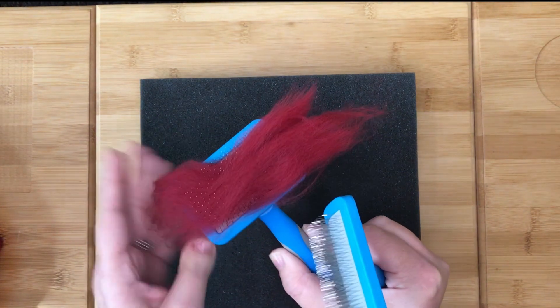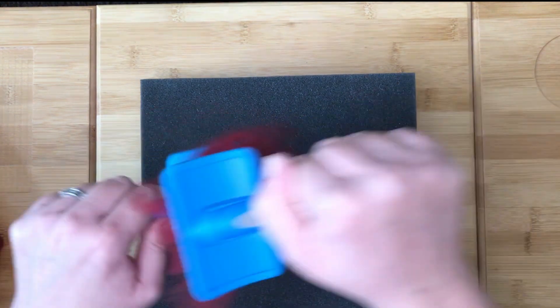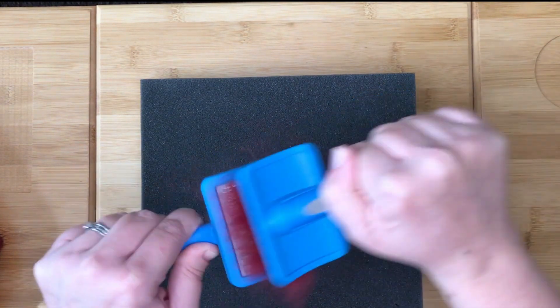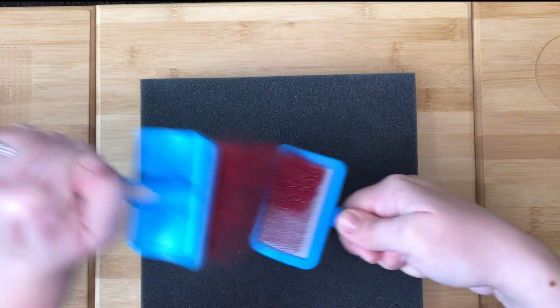To card your fiber, you first need to lay it on one of your brushes. Holding the brushes in opposite directions, you are going to pull the fibers through the brush. Keep doing this in both directions until all of the fibers are messed up.